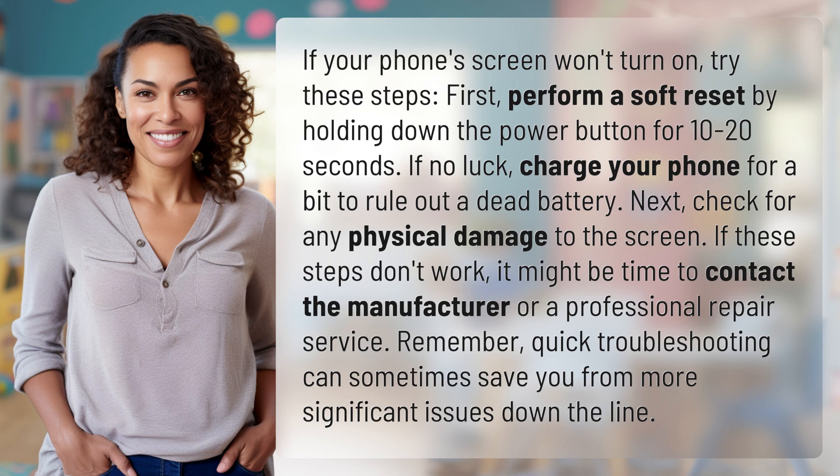Remember, quick troubleshooting can sometimes save you from more significant issues down the line.